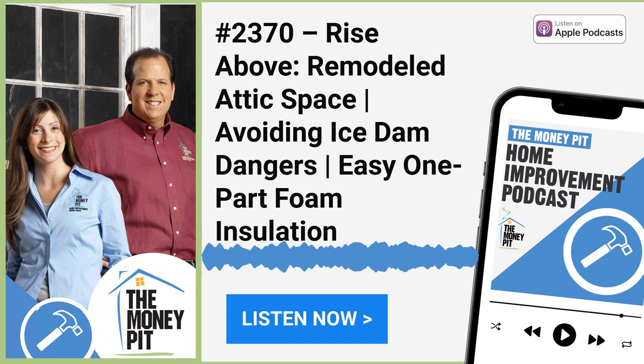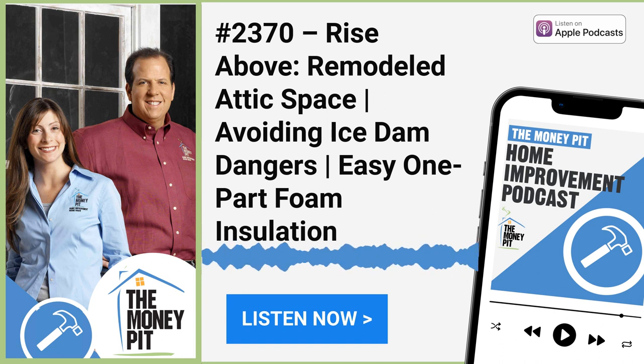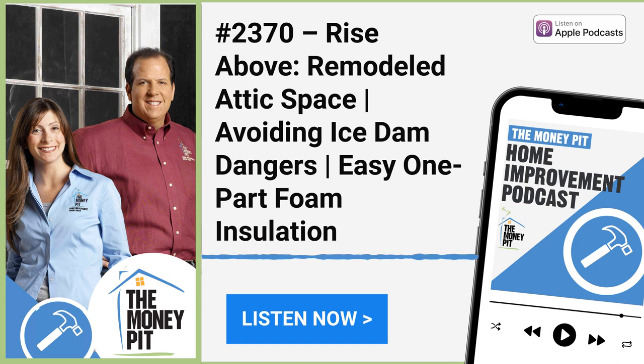Coast to coast and floorboards to shingles, this is the Money Pit Home Improvement Show. I'm Tom Kreitler and I'm Leslie Segretti. Happy holidays, everybody. Hope you are enjoying this magical time of year. If you are thinking about making some improvements or repairs, if you've asked Santa Claus for some new DIY tools, reach out to us. The number is 1-888-MONEY-PIT or post your questions at moneypit.com/ask.